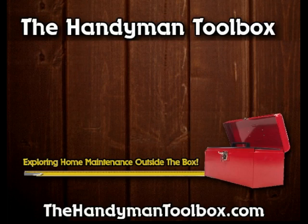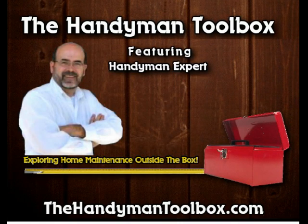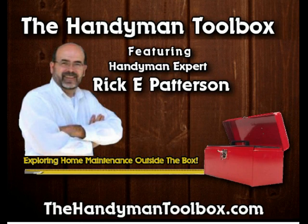Question for you: what's the hardest thing about painting a cinder block concrete wall? Stay tuned, let's find out. Hi, this is Rick Patterson. Thanks for coming to my video today. What we're going to talk about here is how to paint a concrete cinder block wall.